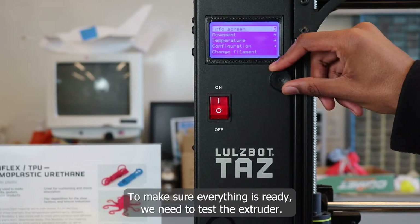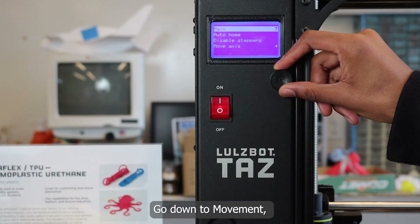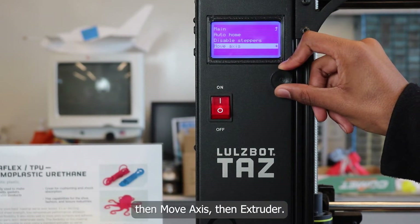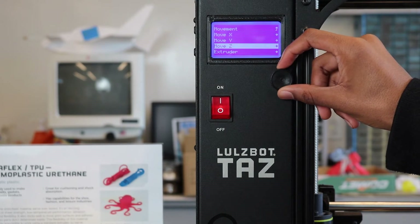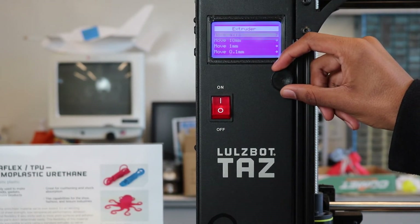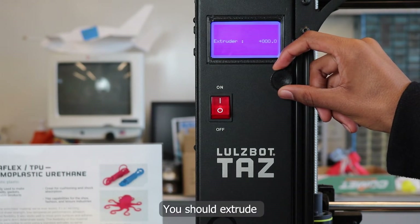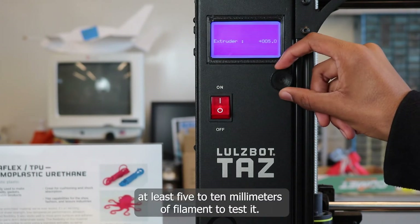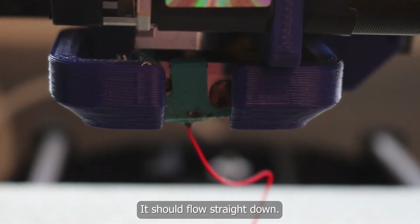To make sure everything is ready, we need to test the extruder. Go down to movement, then move axis, then extruder. You should extrude at least 5 to 10 millimeters of filament to test it. It should flow straight down.